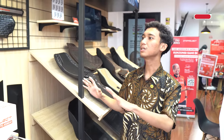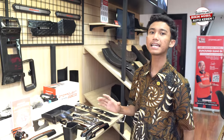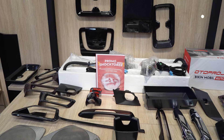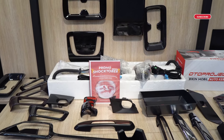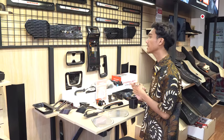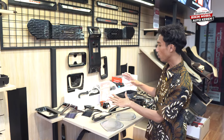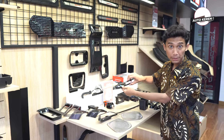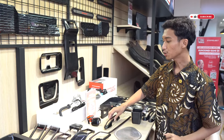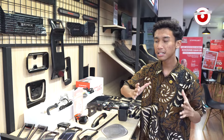Di lantai dua, kita sudah sediain aksesoris-aksesoris yang bisa sahabat otto pegang, lihat, dan juga fitting. Kalau sahabat otto bingung mau aksesoris warna apa, tinggal minta ke sales advisor kita untuk mencoba fitting di mobilnya — misalkan mau warna karbon atau warna matte black, sahabat otto tinggal pilih mana yang cocok.